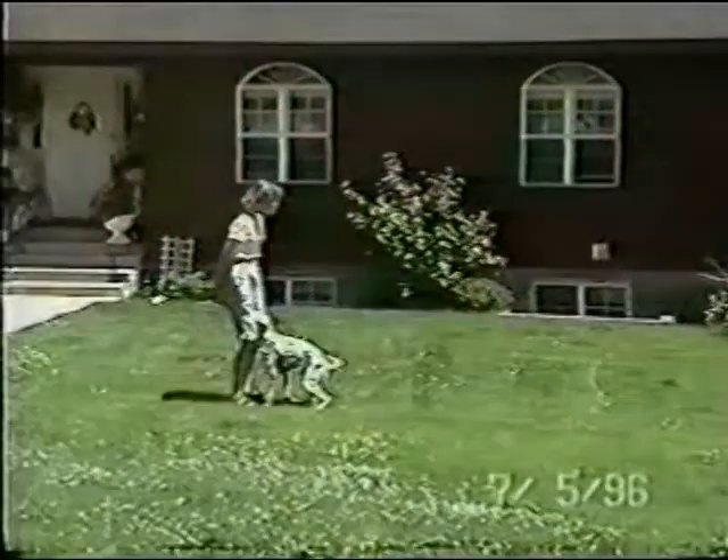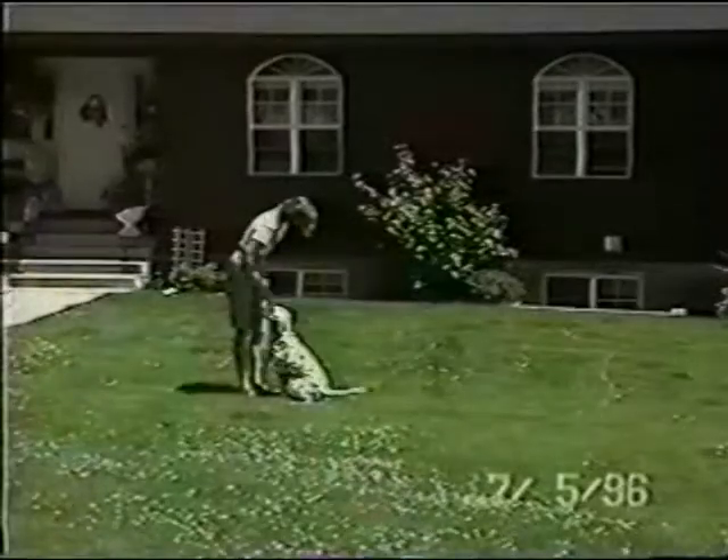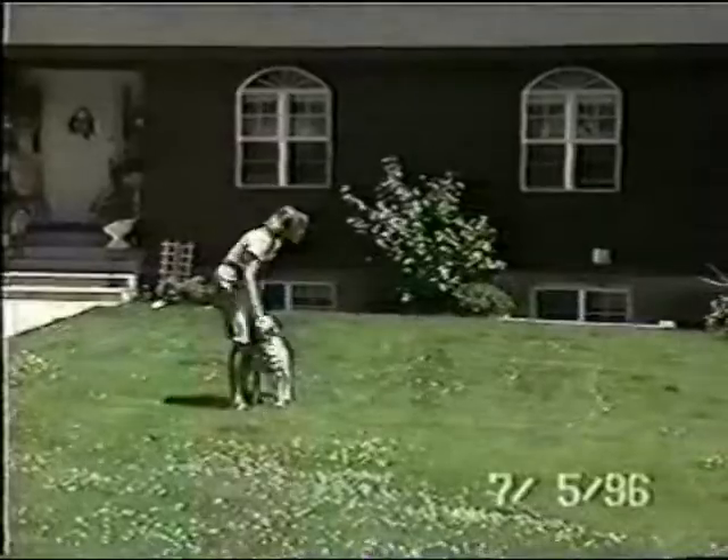Since I'm training Willie for his CD, his companion dog title, I'm also doing ground work for that, and I'm trying to get him to show a perfect recall with a nice front sit.